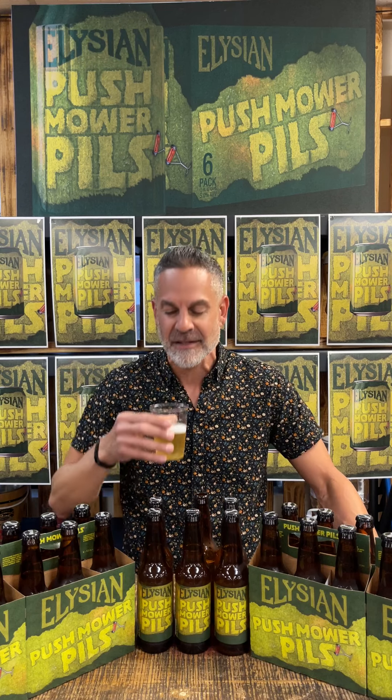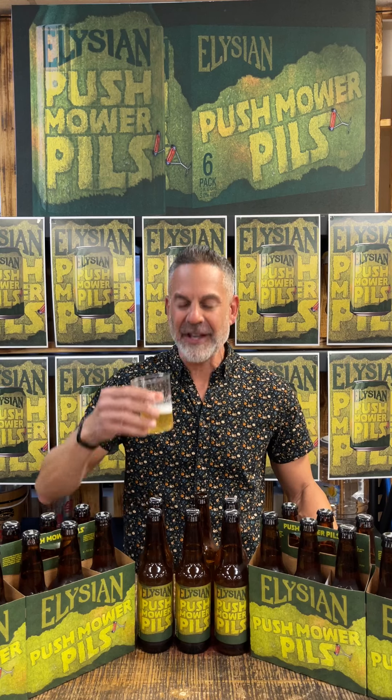Okay, here we go. I can't wait to taste this. All right, Pushmore Pils. Wow. So crisp, so refreshing. Perfect. It just cools me down instantly. Wow, really good.